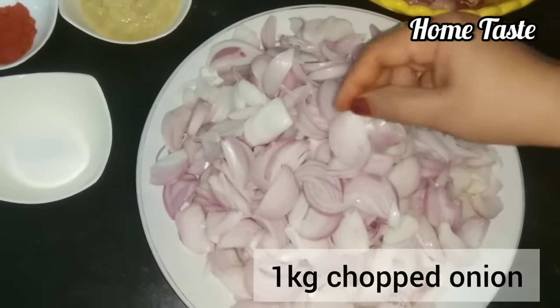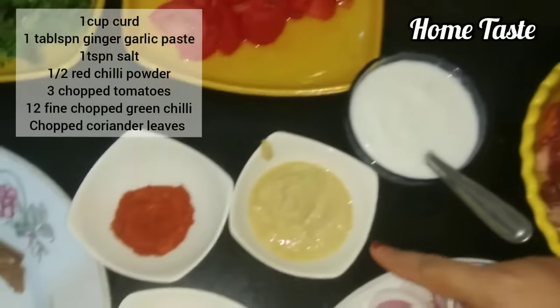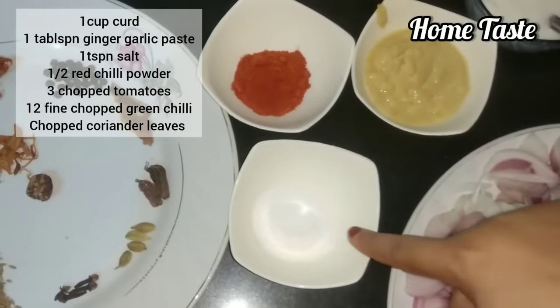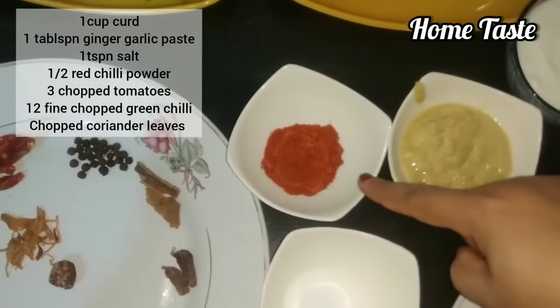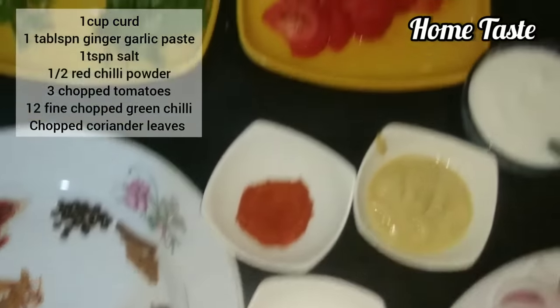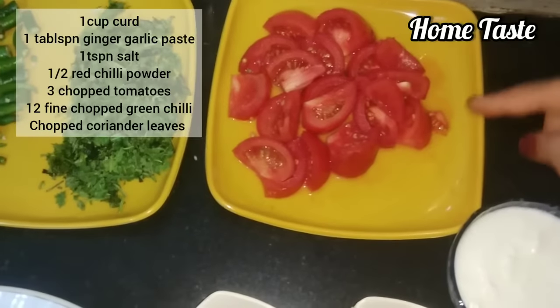We have to take a small bowl. This is 1 tablespoon of breast paste. This is 1 teaspoon salt. This is 1 teaspoon of red chili powder. It is 2 tomatoes — we have two small tomatoes.